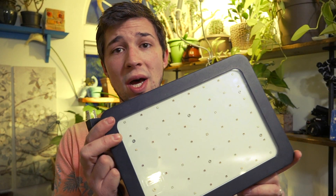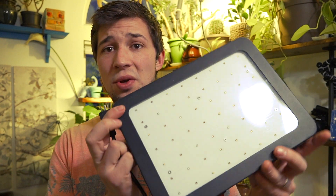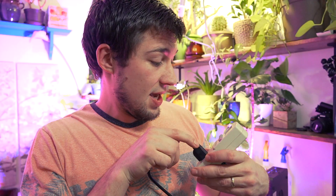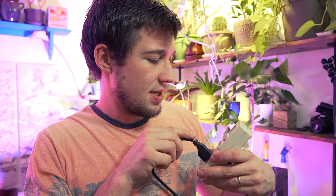We're going to start off with this first LED here, which is a Grossiland 500 model — so it's meant to replace a 500 watt grow light. Right now it is drawing, leveling out at 128 watts for this grow light. So not 500 watts — 128 watts.